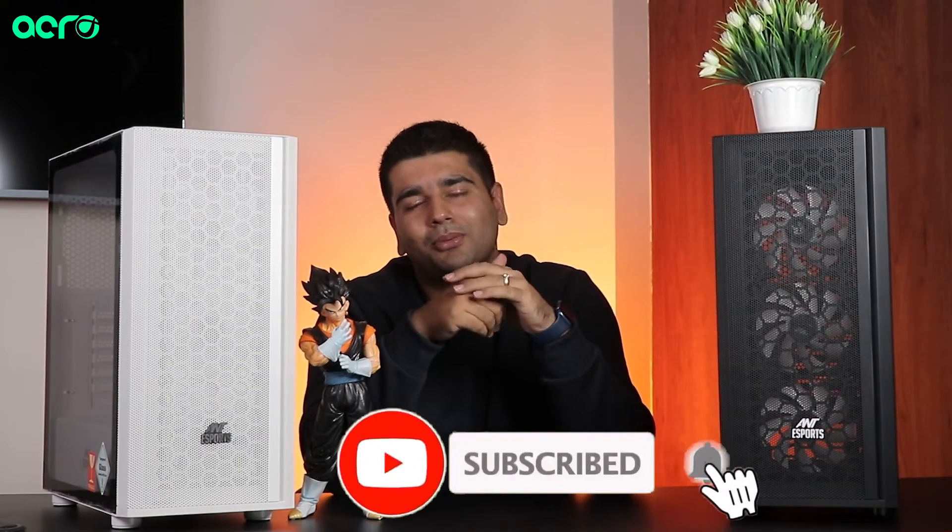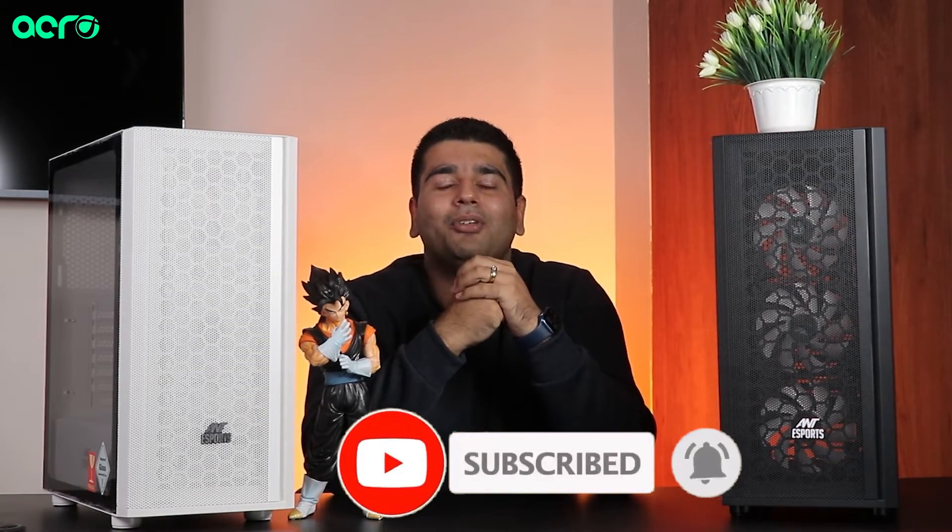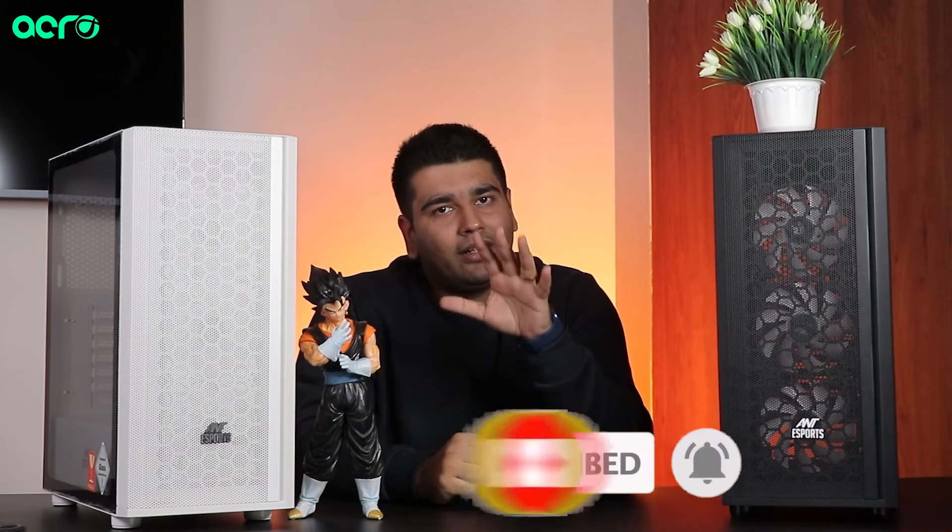I think we will end the video here. If you have any doubts or queries, please like this video. If you don't like it, let me know — we are open to feedback and will try to improve. If you haven't subscribed to the channel, make sure you subscribe and hit that bell notification icon. My name is Vishwesh and I will see you guys in the next one.